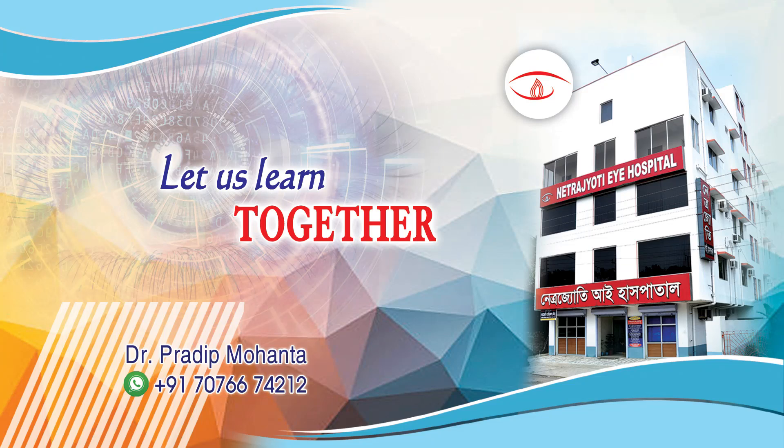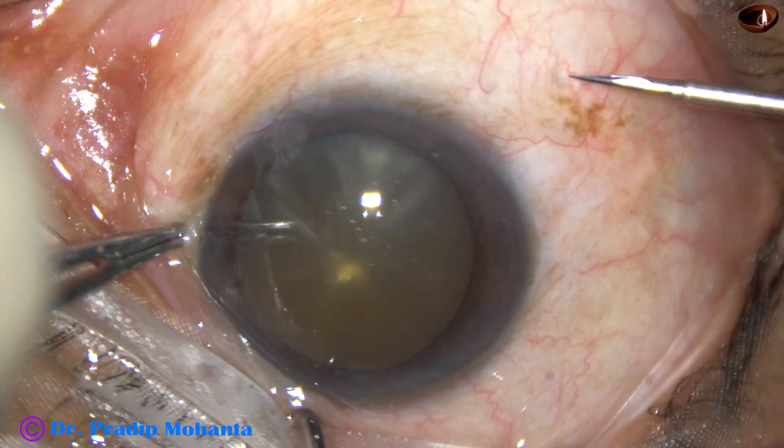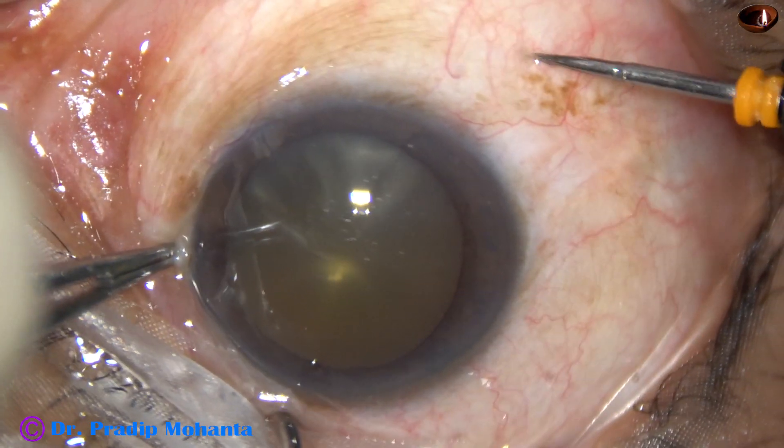Friends, welcome to my workplace at Rana Ghat, West Bengal, India. This is an edited video of FACO vitrectomy. The patient has vitreous syneresis.